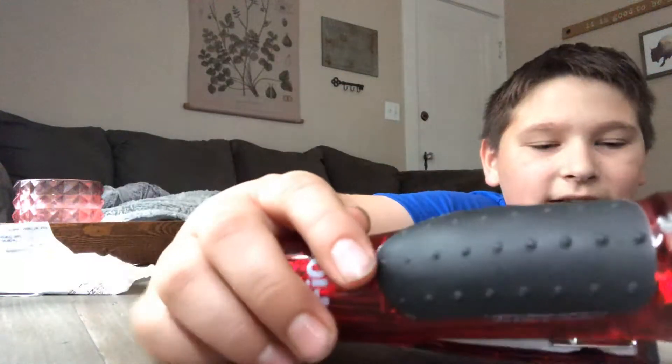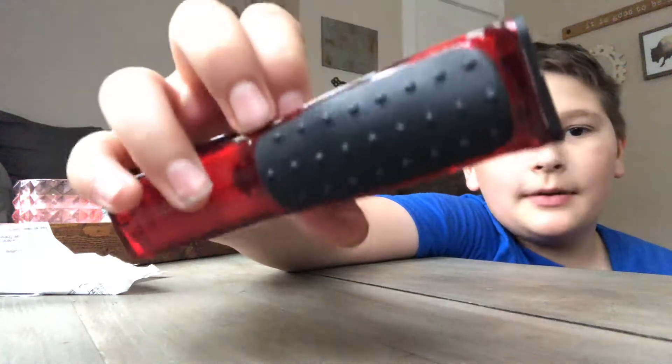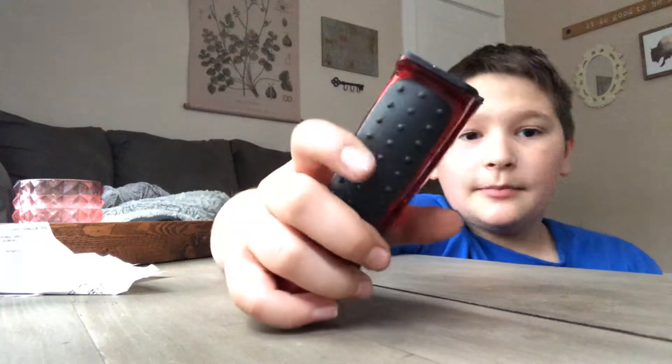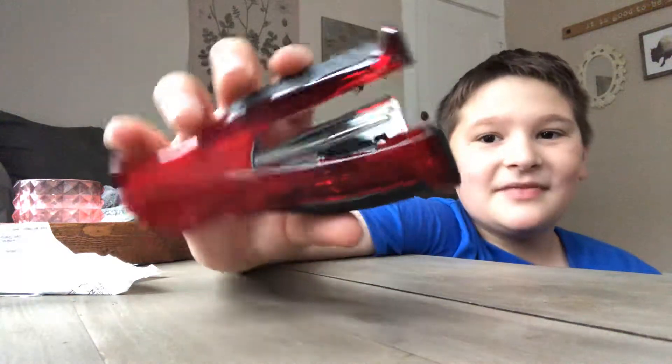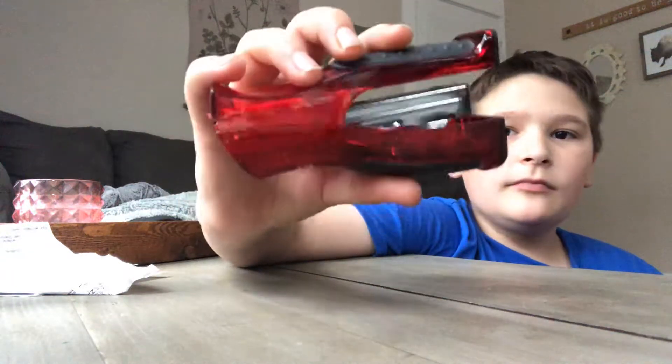It's a dark red, which is my favorite color — my new favorite color. And it has rigid black little tiny bumps. More bumps on the bottom than the top. And there's also little bumps on that side. The back is very nice.